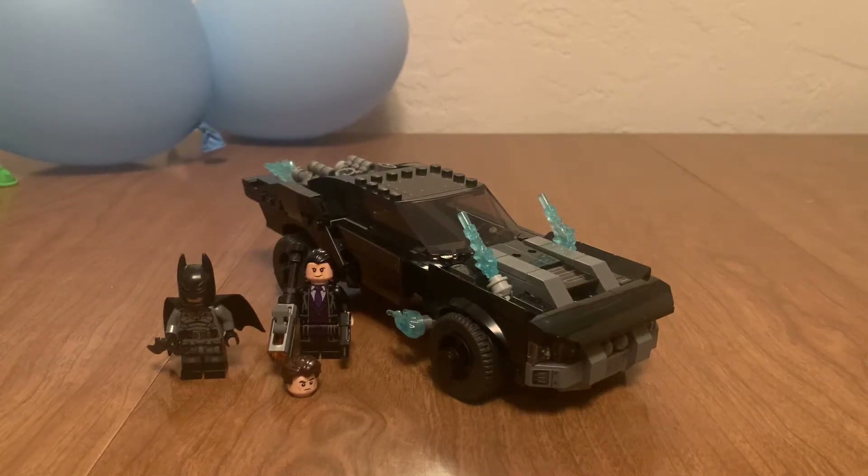Hello everyone, it's me, Michael, and I have the review — or a review — of the LEGO The Batman: Batman, the Penguin Chase set. This set has 392 pieces and retails for $30. Despite the part count, the price is questionable. Let's get into this.